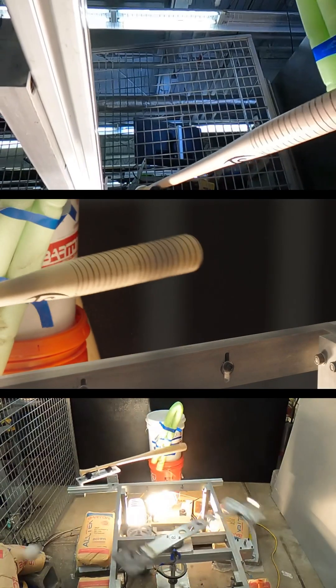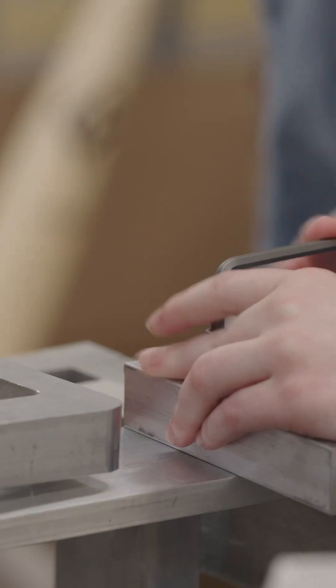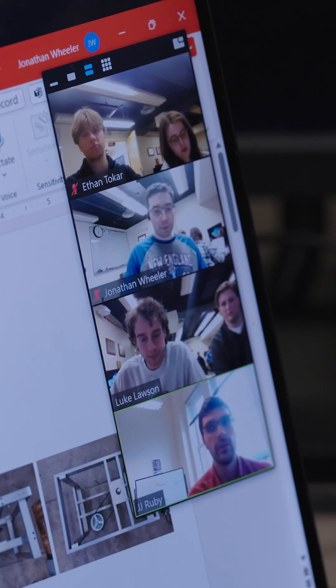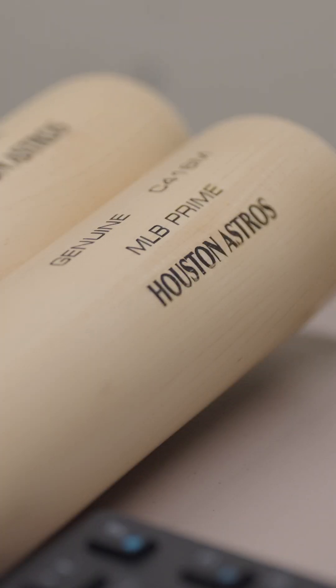We're working with the Houston Astros to build them a baseball launcher. It has to launch at a speed of minimum 100 miles an hour to 175 miles an hour, and we have to hit a half-inch radius target. Professor Muir is in charge on our end, and we're also working with a sponsor through the U of A alum JJ Ruby, who is head of research and development at the Houston Astros.